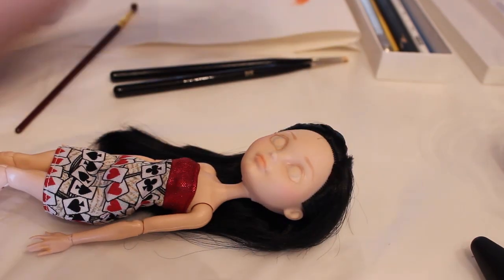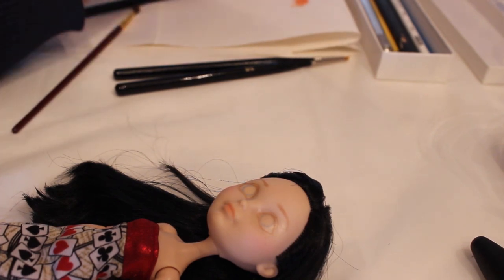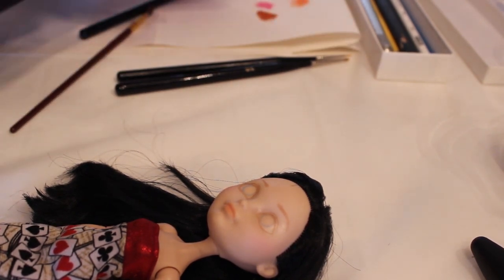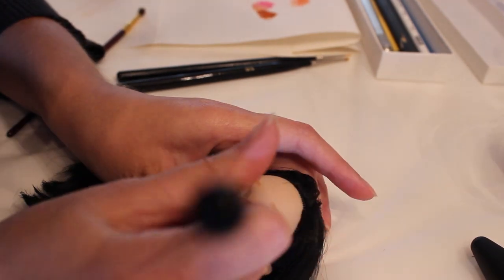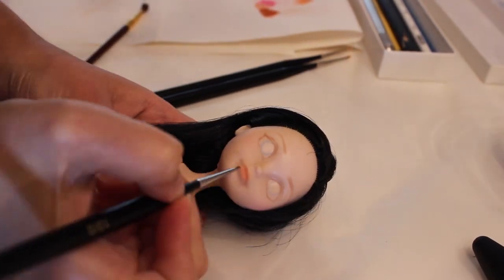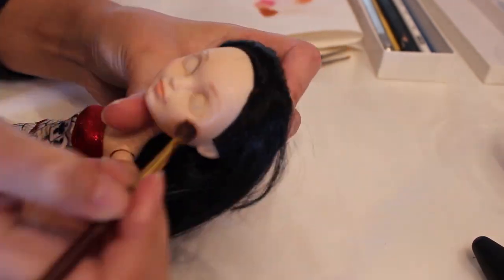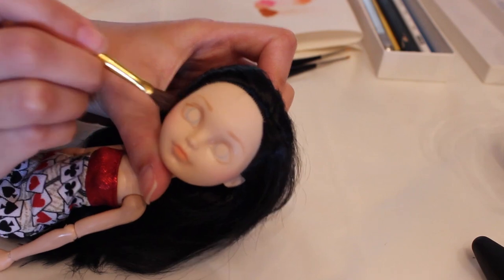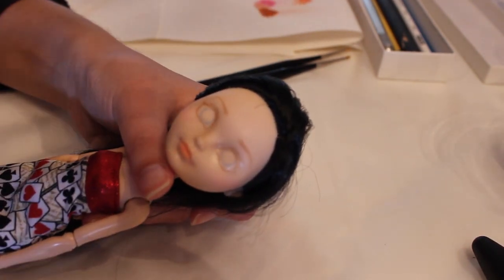I'm using chalk pastels on a brush to do some blushing on her face and also to get a nice natural lip color. I'm not painting on lipstick — I'm just brushing on the color so that it looks subtle and neutral. Sorry about the lighting here; I did this repaint last summer before I knew anything about proper lighting in videos.